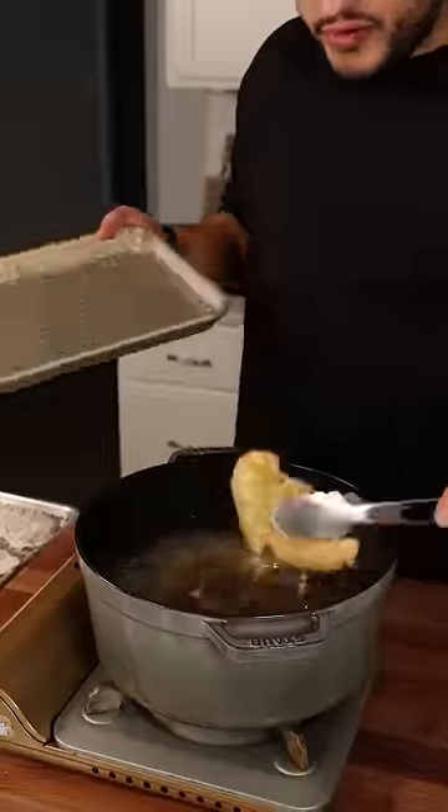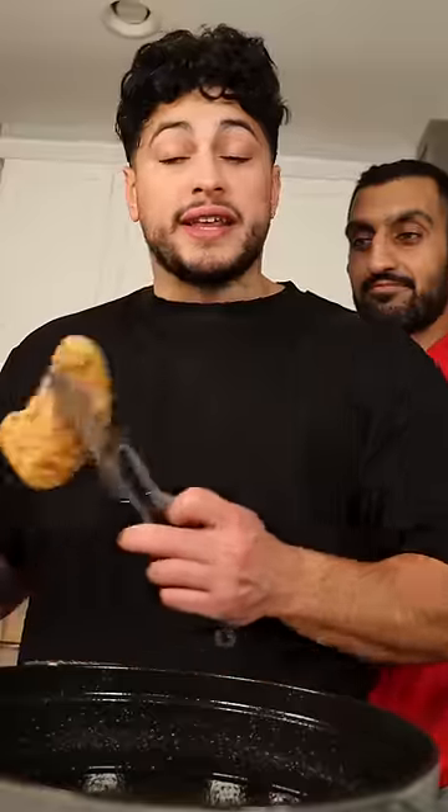First fry will be at 315°F and only takes about five minutes. Then crank the heat up to 350°F and drop them in until they're golden like us.